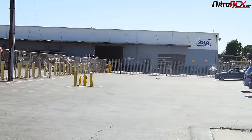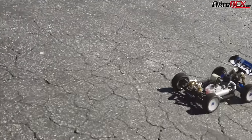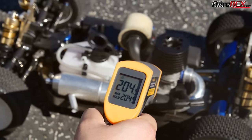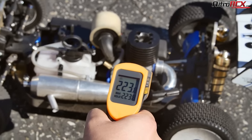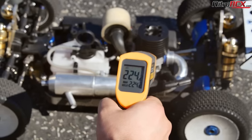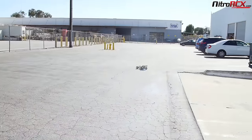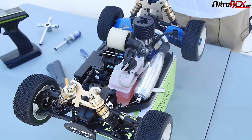Right now is a good time to take the temperature. That's good — it's a touch too rich, but it cooled down. That was the high-speed tuning. Let's get to the low-speed tuning.